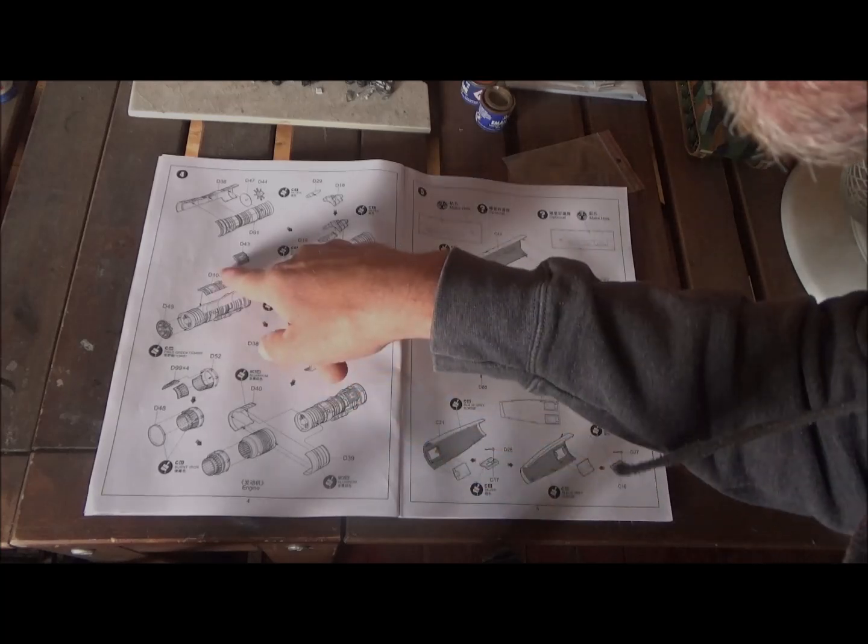Here we've got sprue C — you can see it's kind of bent because it wasn't sitting right in the box. The box should be about a centimeter wider or longer because it wasn't in there well. But once again, nice panel lines and good detail on these parts. Nice detail all around, really — there's no flash anywhere. The air brakes look nice. I'm not sure what some of these panels are for, but it must be part of the wheel bays.